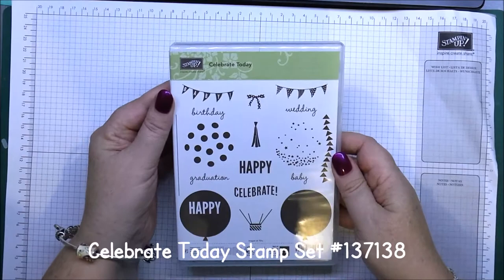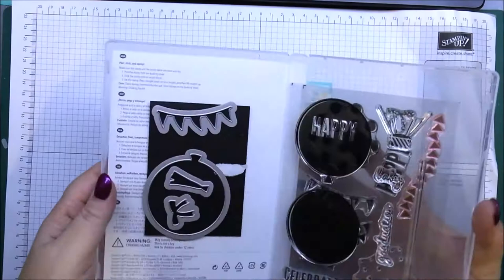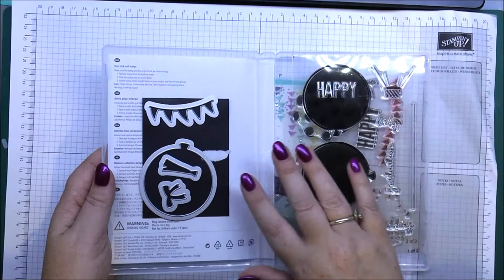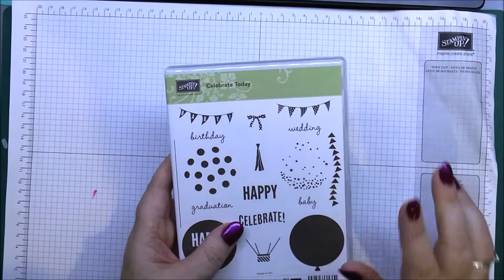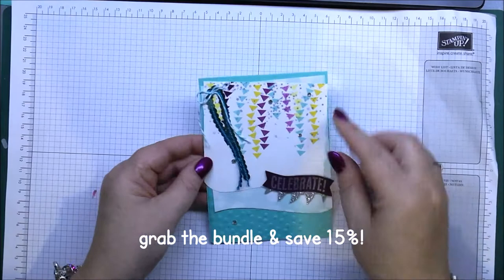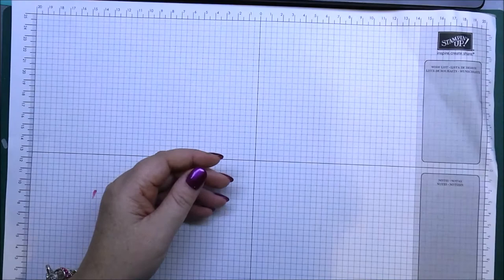I've just used the new Celebrate Today stamp set, which is a photopolymer set. I've popped a piece of magnet on the inside of the case just to keep my framelits that match the stamp set all together. It's available in the Occasions Catalog and you can get it as a bundle, saving 15% on the recommended retail price.